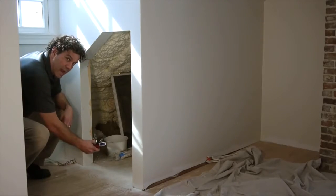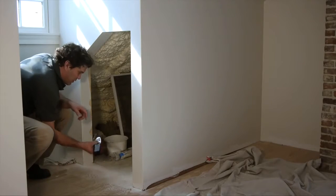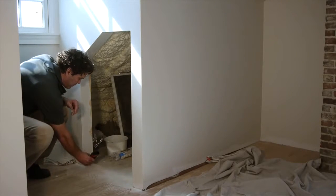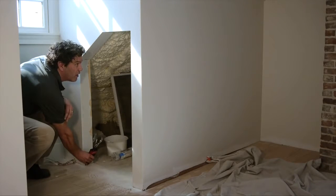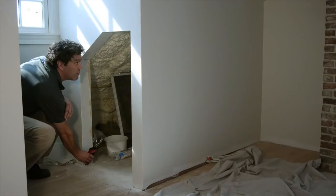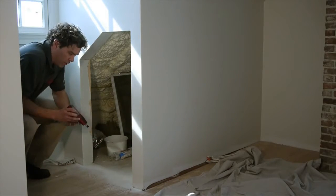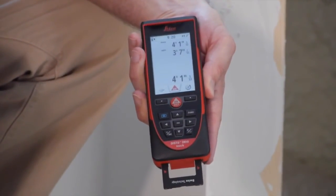To do this, use mid-max mode. Just hold the on-disk button down for two seconds, put the end piece in the corner, wait for it to beep twice, sweep the corner, and then press again to stop measuring. The largest measurement at the top is the measurement of your diagonal. This is ideal.